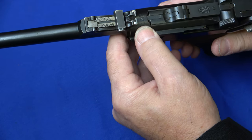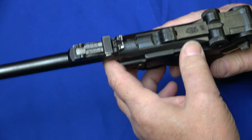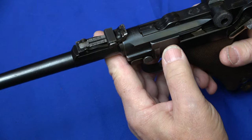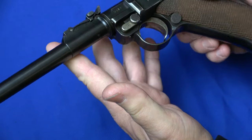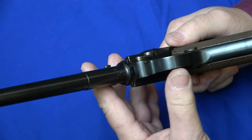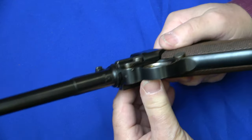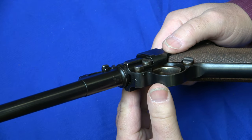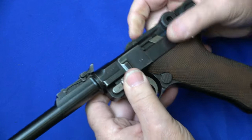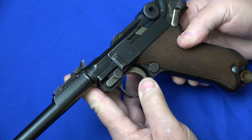The artilleries were made between 1914 and 1918, and they represented roughly 15% of the production. This specific one has all matching numbers, and that's important when you're reviewing Lugers because many of them have been renumbered, refinished, restored, and that really isn't conducive to a good investment in a high-quality gun like this. This specific pistol has 19 numbers.